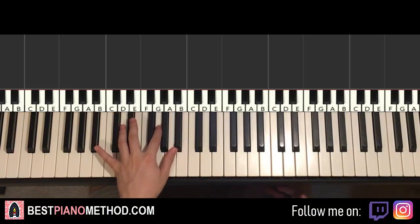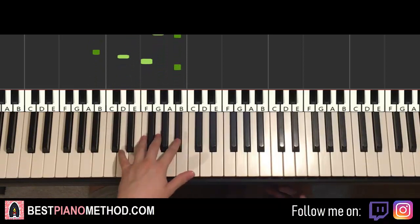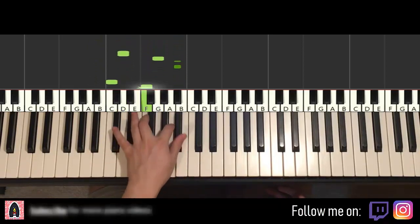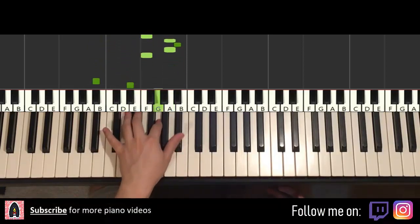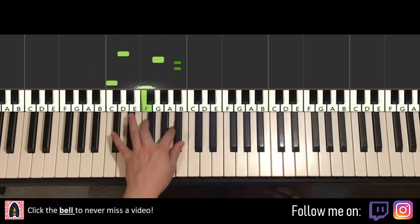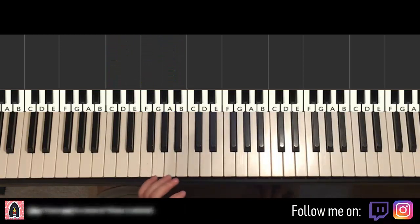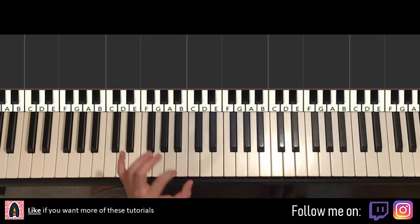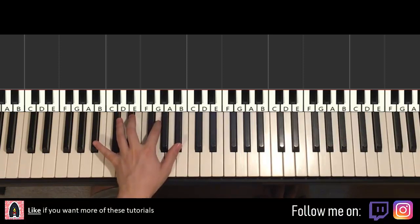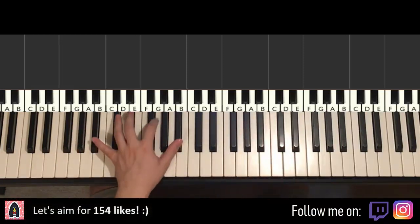Goes like this — give you a preview. Just like that. So let's go ahead and learn it. It should be a pretty quick lesson since it's like a one-hand kind of thing. If you don't want to play one hand, you can separate it with two hands if you want, but it's good to practice with one hand.